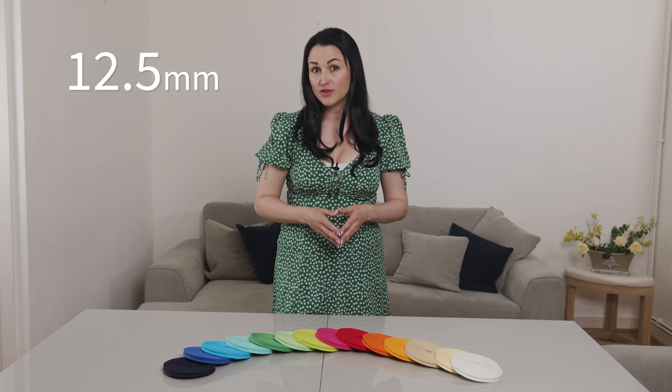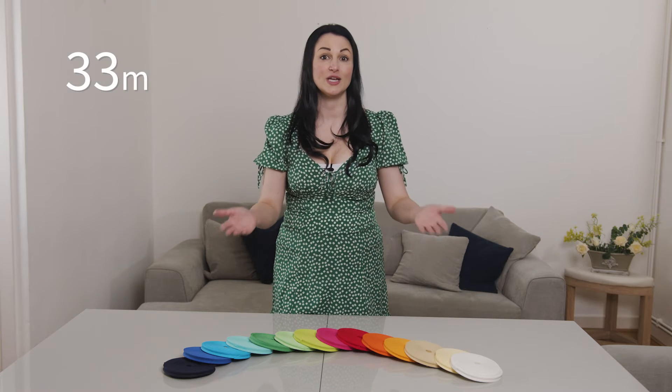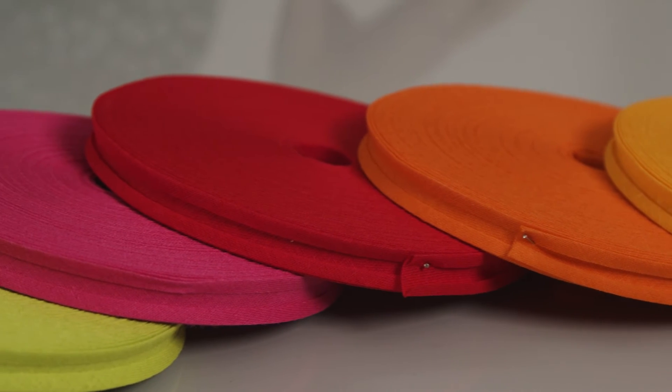The tapes are 12.5mm wide and are available in rolls of 33m. Our bias binding tapes are best used for craft projects such as making quilts, bibs and placemats, and you can even use them as straps for cloth bags or garments.